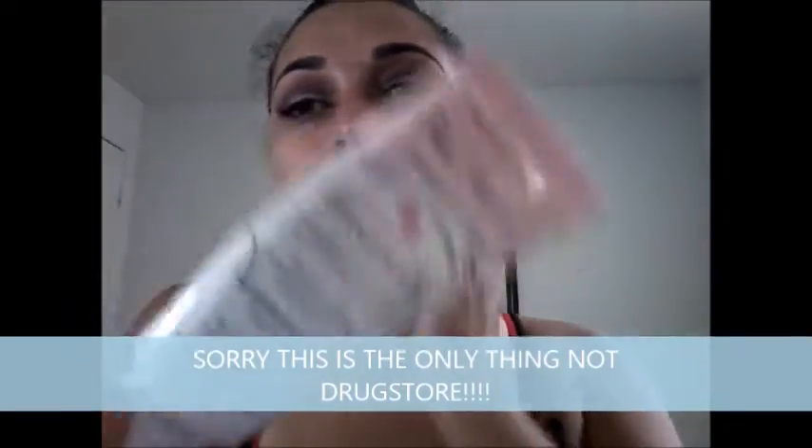I'm going to use the Too Faced Hangover Primer. I forgot to mention I did my eyebrows with the Ulta Dual Ended Eyeliner — there's a black side and a brown side, and I used the brown. I'm going to be using the Better Stay foundation made by Maybelline. I haven't worn foundation in months, so I'll feel weird. Since it's so hot in Florida, I usually just wear concealer to cover these dark circles. But today's the day I'm going to wear foundation. I'll set that with some powder — just a little, not too much.